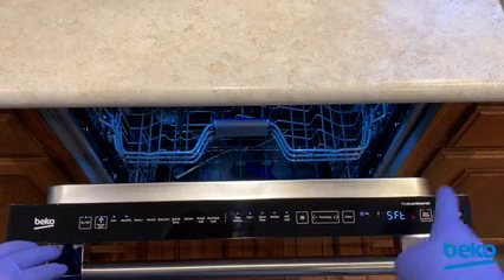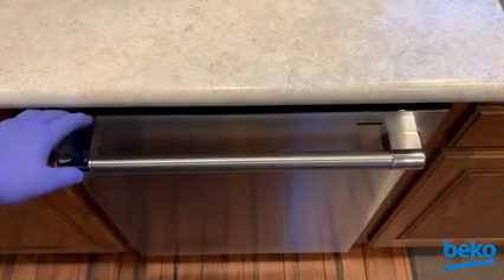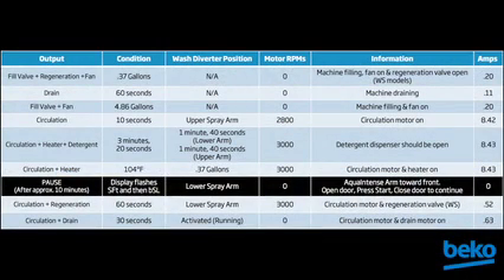Press the start/pause key and close the door to begin the cycle. The cycle will last approximately 15 minutes and test every significant component as shown in this chart.